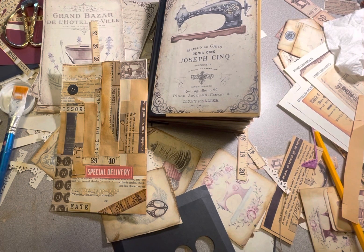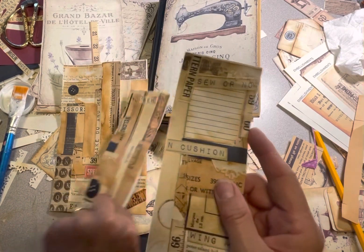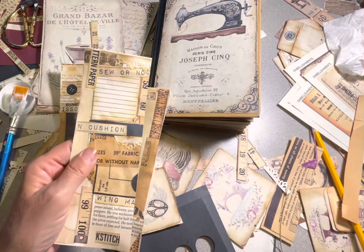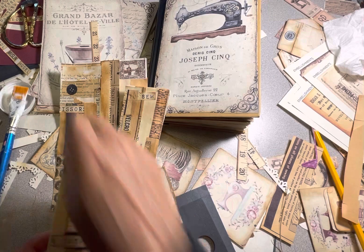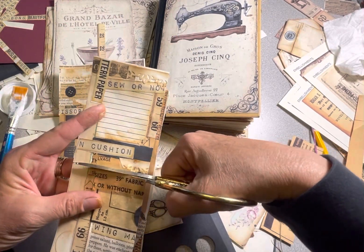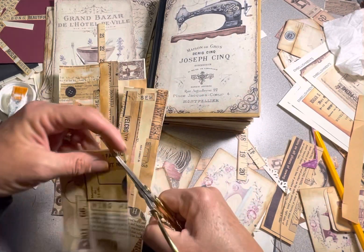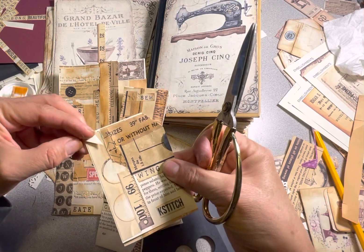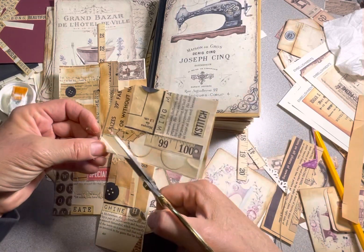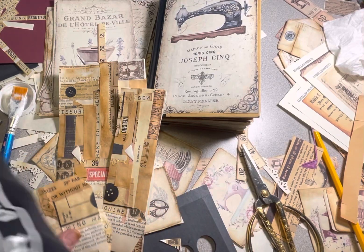So I'll cut them about three inches wide, maybe cut them right in half, about three inches wide. And then maybe I would cut it about halfway and then cut this corner off. Cut this corner off and then I could ink the edges.